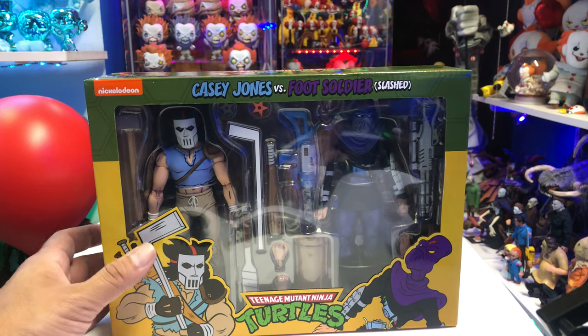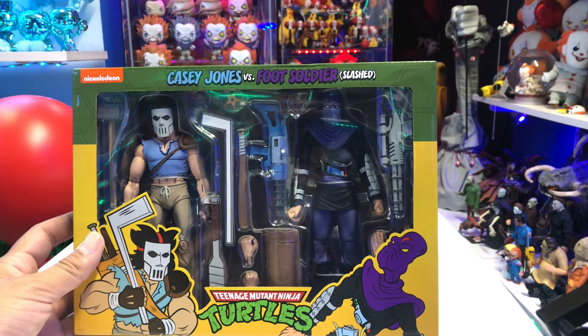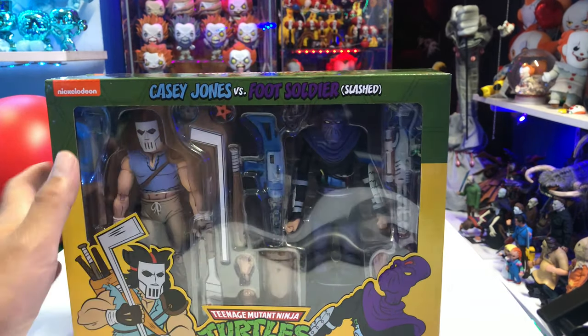What's up guys? Seha Man back with another review. Today we're taking a look at the brand new, super hard to find, NECA Toys Target Exclusive based off of the animated series. We have Casey Jones versus the Foot Soldier Slashed. I love how they changed the colors on the title there.